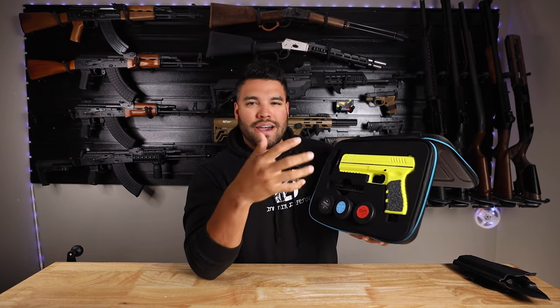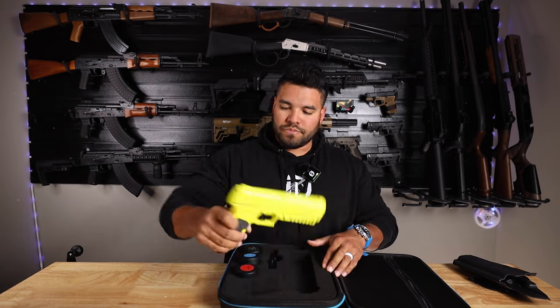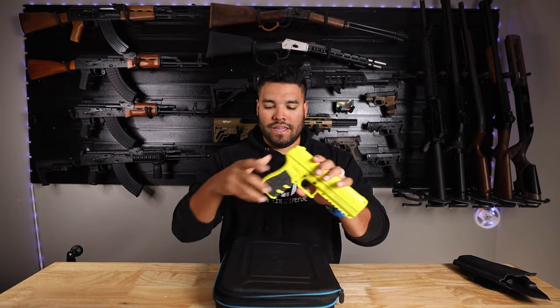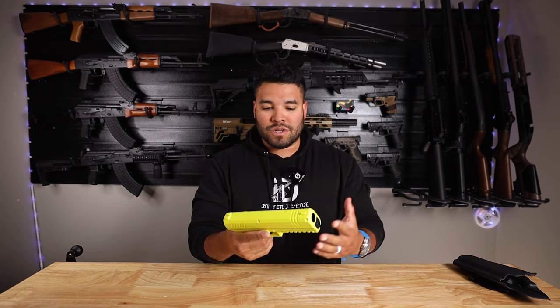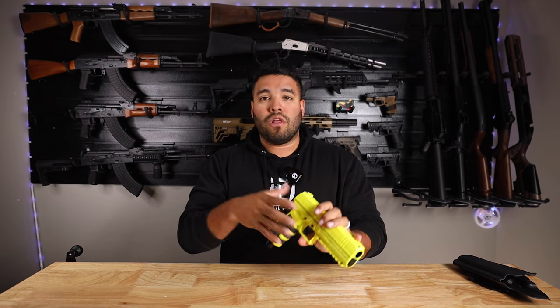Let me give you a quick overview of the S2 blaster. I did already put a CO2 canister in so it is live — there are just no rounds inside the blaster. The question people will inevitably ask is: why not use a real gun with real live rounds and take down your threat? That's a fair question, but then you're going to go to court and go through a long process of explaining why you did what you did.